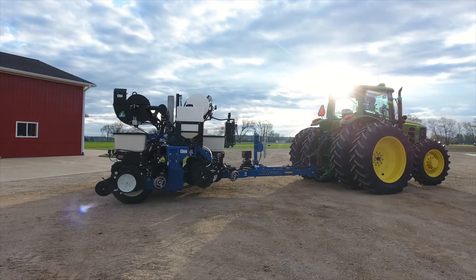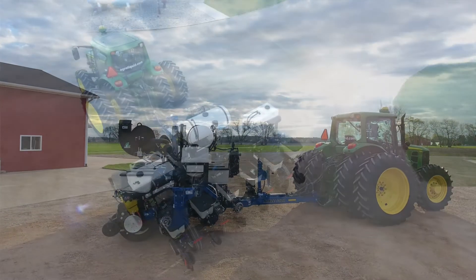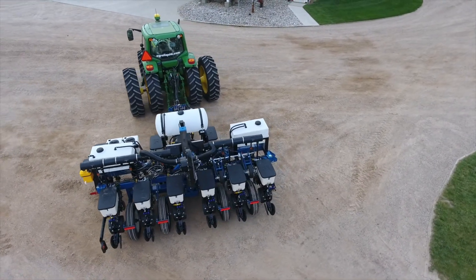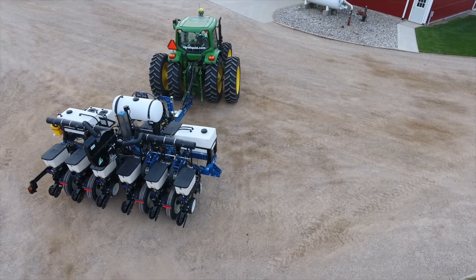That is the main systems that apply fertilizer to our research plots using this new research planter. We want to thank Ag Excel and Romero for the consultation for setting up the liquid systems.